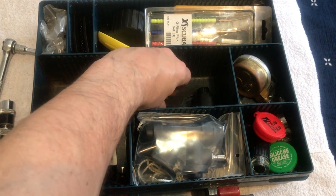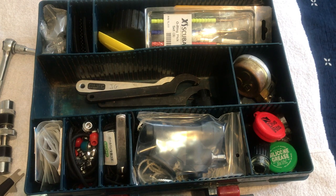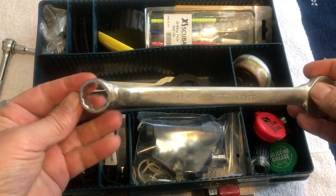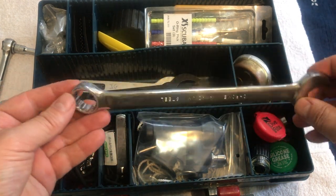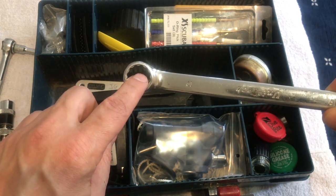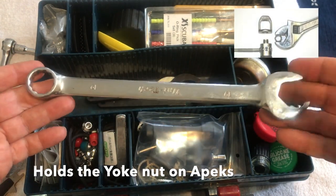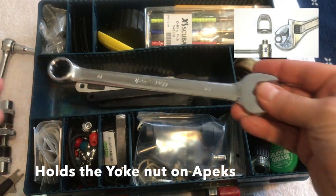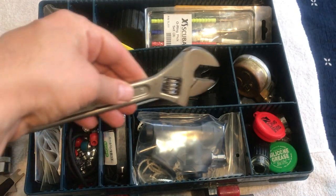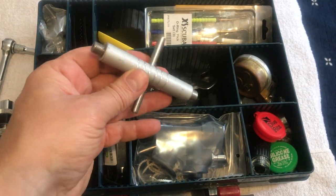This wrench I rarely use anymore — I really should just take it out. It's a 19mm and it holds the bolt of a yoke on an Apex regulator. Honestly it's heavy and I should take it out. There's also a large crescent wrench, and a holder for the regulator's high pressure and low pressure ports, used when servicing or working on it.